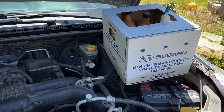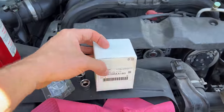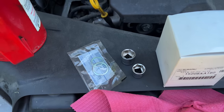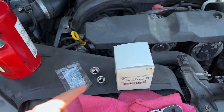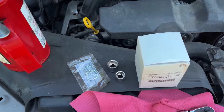We've got our Subaru Synthetic 5W30 oil and our Japanese black oil filter, a coke and ratchet, and a 14 and 17 millimeter socket, and a large and small crush washer because I can never remember which year model they went from the 17 millimeter drain plug to the 14 millimeter drain plug.